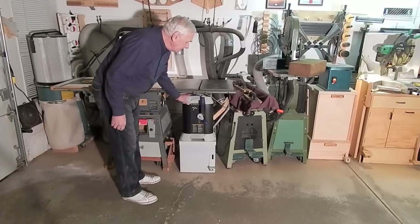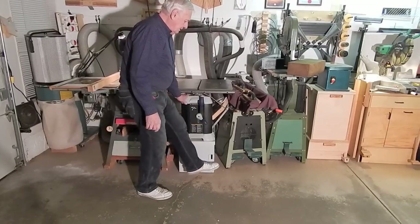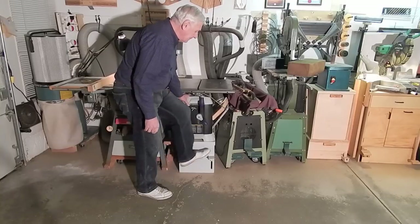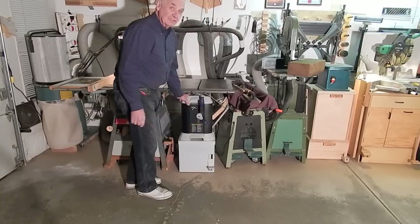This is my planer stand. Again, the casters retracted, casters extended.